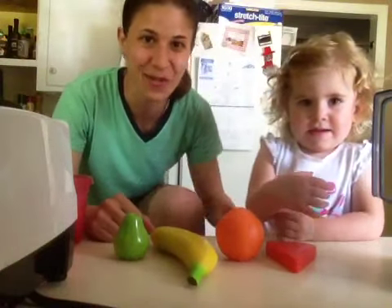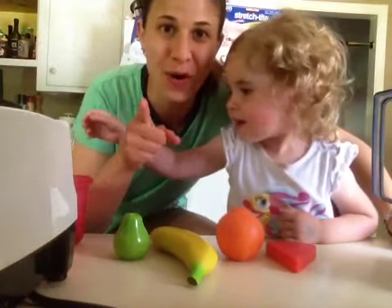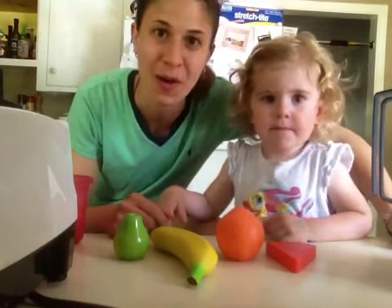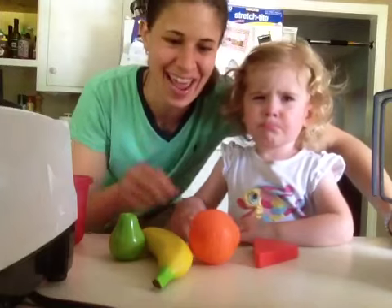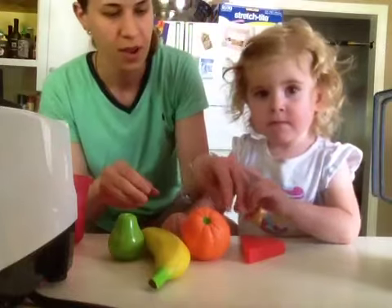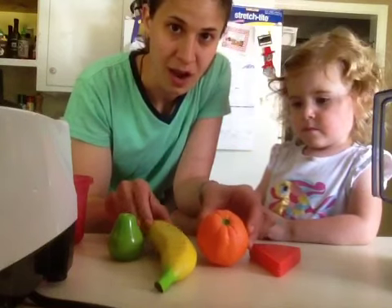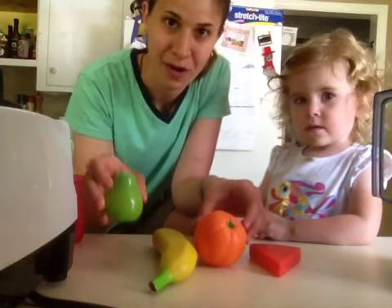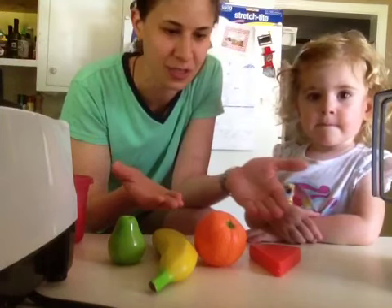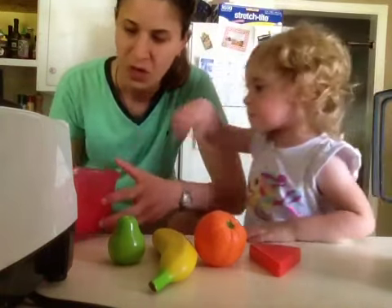Hi there, it's Lisa here with McKenzie and today we are making a rainbow green smoothie. McKenzie was making me something to eat in her kitchen and she made me a smoothie — she picked out all her fruit. We have a watermelon, an orange, a banana, and a pear. Fruits and vegetables are so colorful, isn't that great?